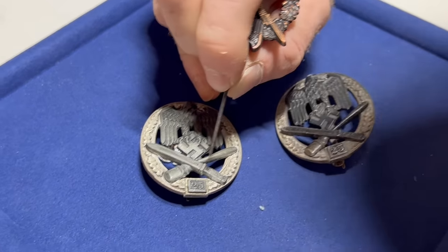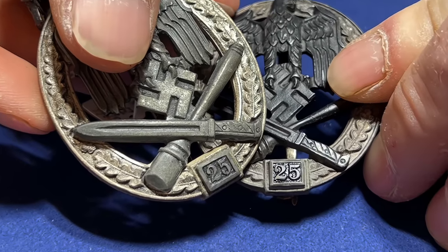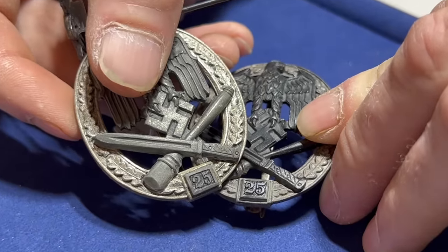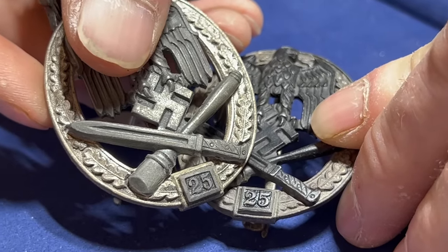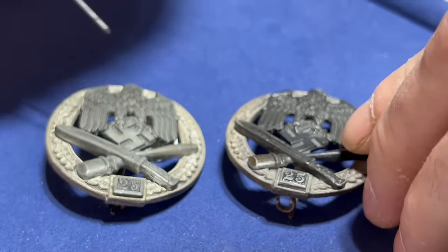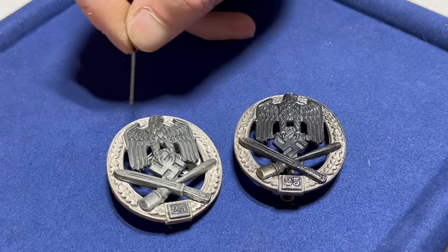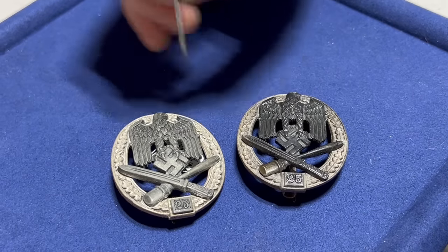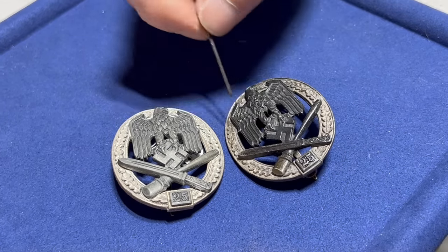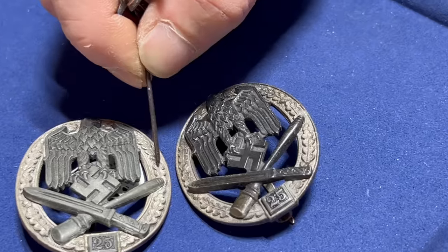The first thing you look at is the number box — it's very close but not quite the same. It's a little bit smaller; the numbers are slightly off. These are the little nuances you have to pick up on — you pretty much have to commit them to memory or keep a lot of photos on your phone. I keep going back to the finish: this is the type of finish you want to see on a Gablons maker — this is RK, Rudolph Karnath, considered one of the Gablons makers.